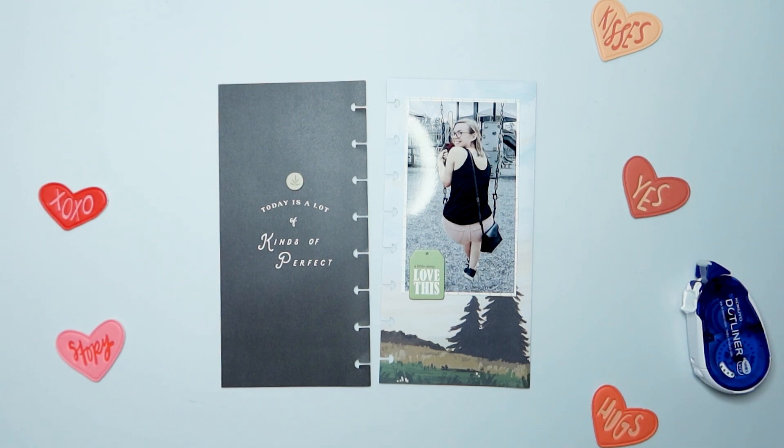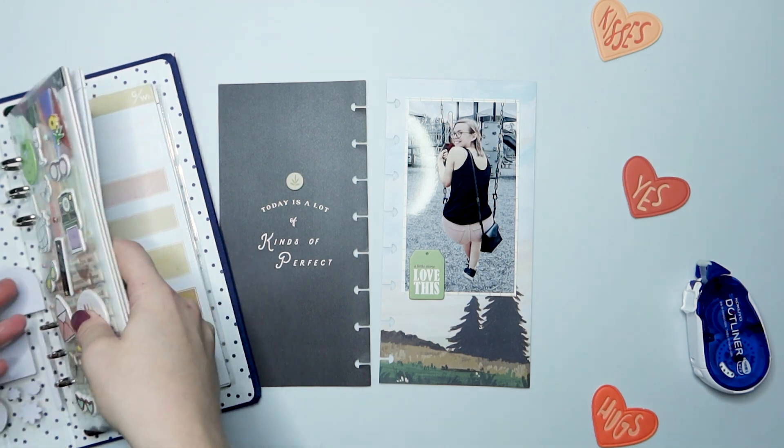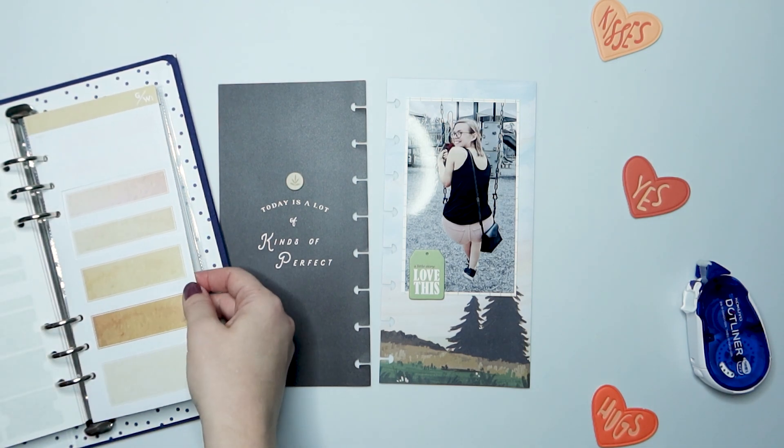Once again I'm picking up those hearts because I was like, should I use these? And then I realized I have literally no pink, peach, coral, or any of those colors on my spread. So I should not use these.